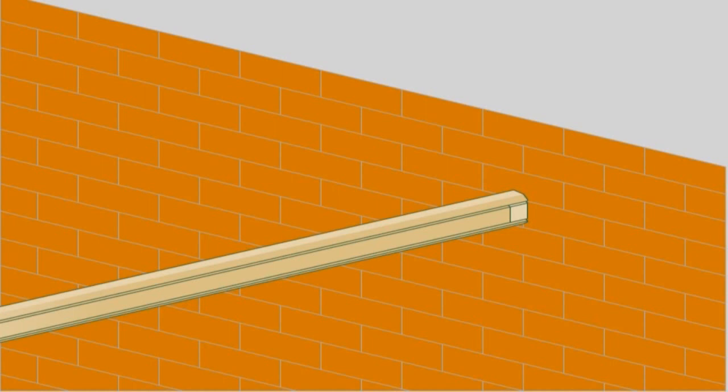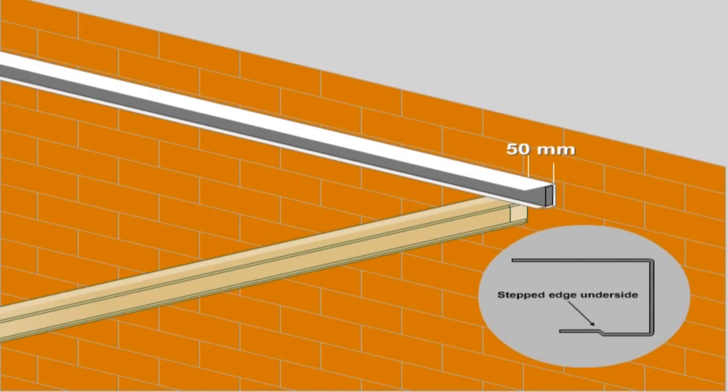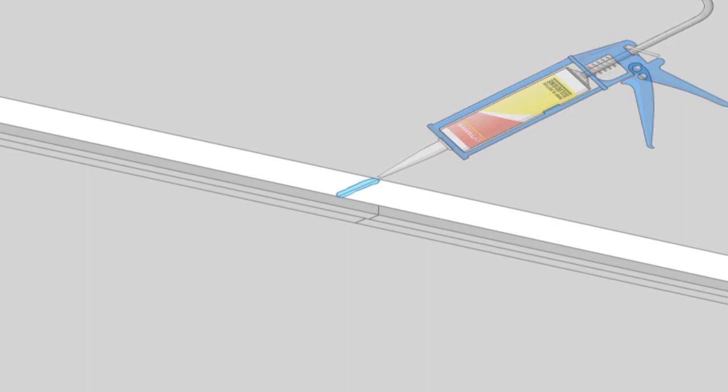Back channel. The stepped edge of the back channel is the underside. The back channel should extend 50mm past the end of the beam to allow for overflow into the gutter. If multiple lengths are required, butt the channels together and waterproof with silicone.